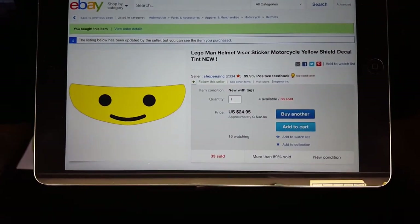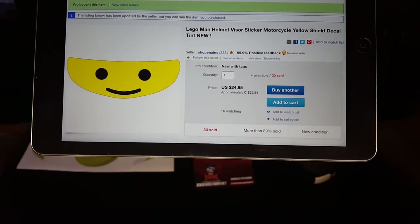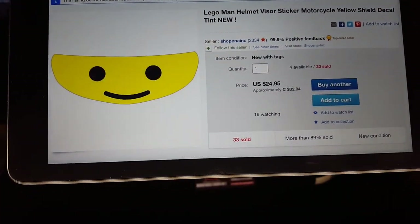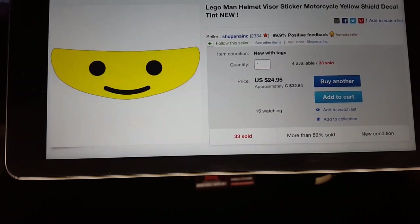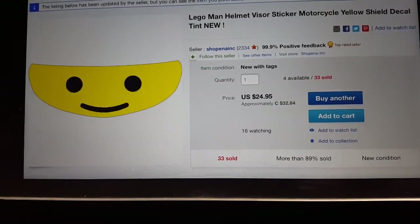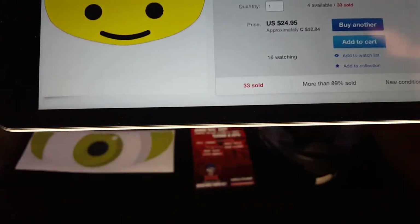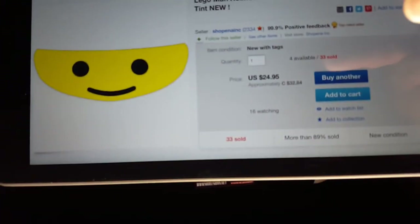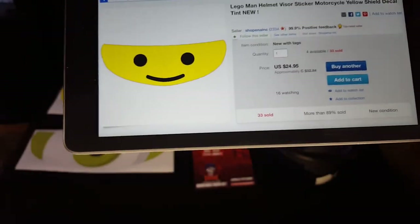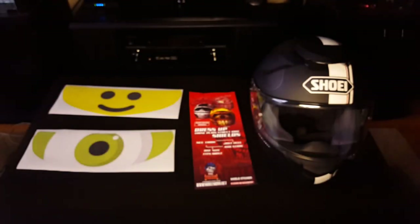So here you have the eBay listing where I bought it from. Lego man helmet visor sticker motorcycle yellow shield decal tint. New. And there's the user right there: S-C-H-O-P-E-N-A-I-N-C, so Shopina Inc. There's the cost: $24.95 US. Since the Canadian dollar is horrible right now, the Canadian cost is $32.84. So luckily I bought two of these. Shipped it to my brother who was visiting me this week anyway, and he's here now from New York. Woohoo.